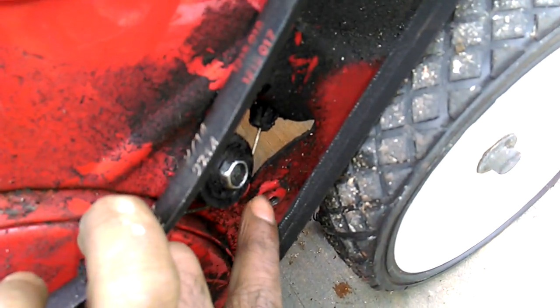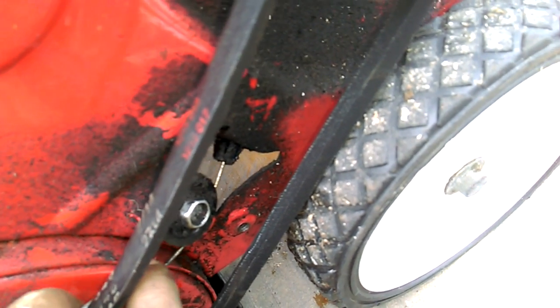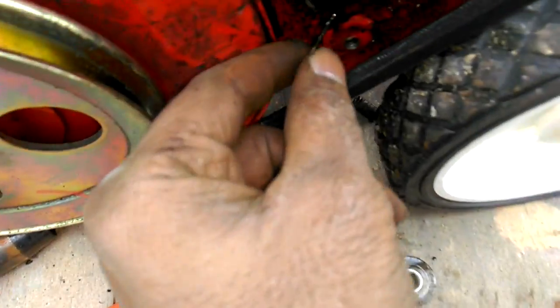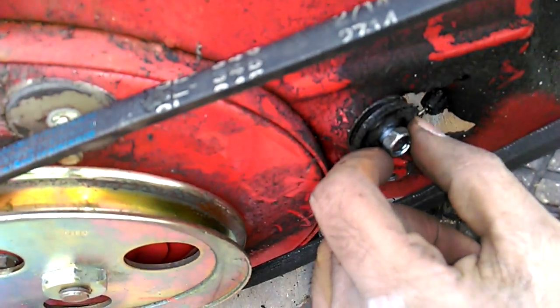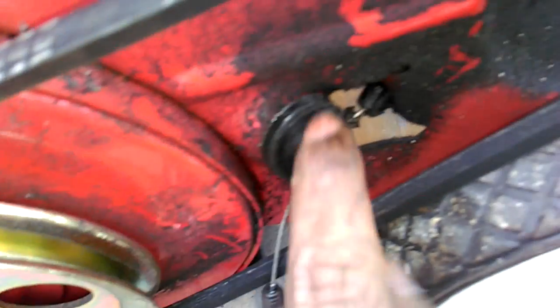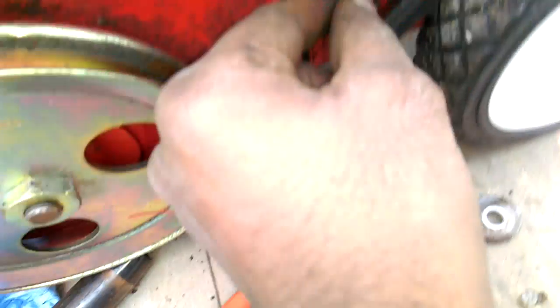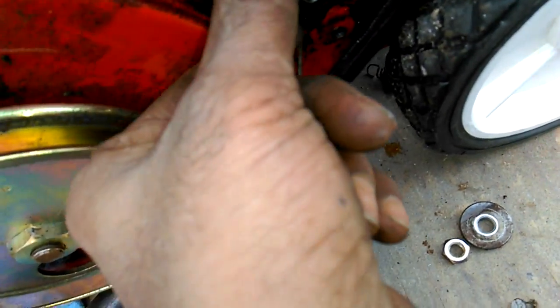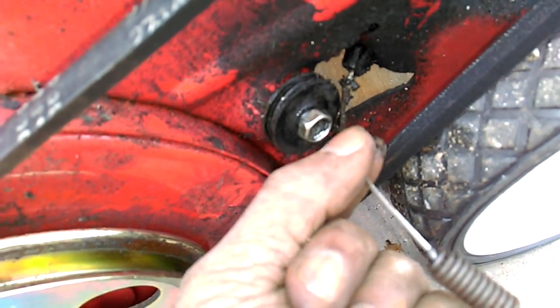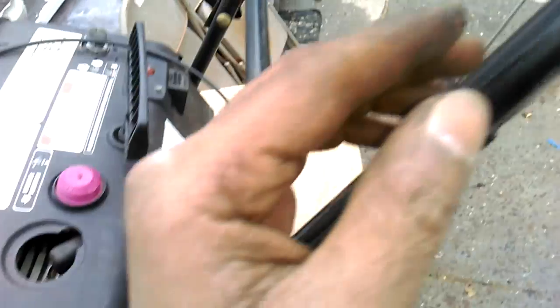The guide is holding this cable on — if you want you can just cut it. You don't have to loosen this bolt all the way; there's a nut on the other side so you got to hold it because it's gonna keep turning. Just loosen it a bit so this pulley gets loose and then you slip it out.